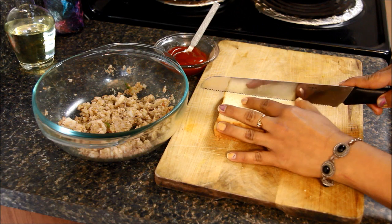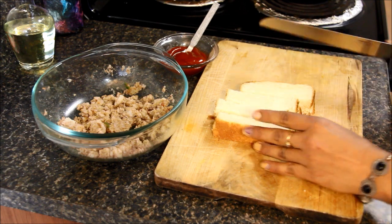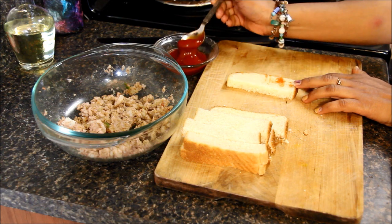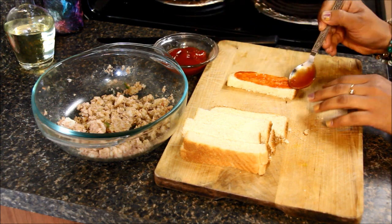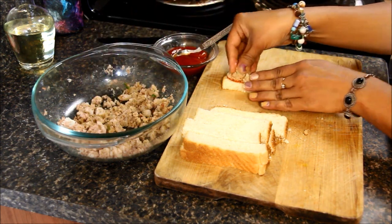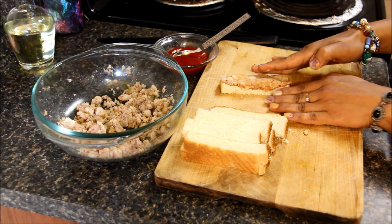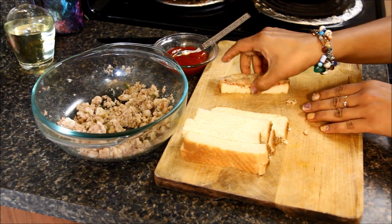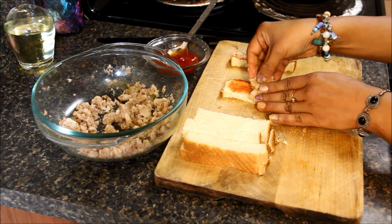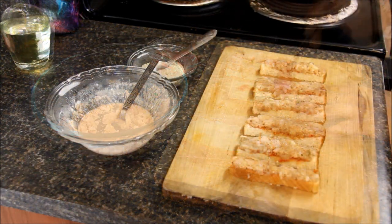Now let's cut the bread. I'll cut each bread slice into four pieces. Take one piece, put some tomato ketchup on it, then put the potato mixture on top. Gently press it so all the mixture sticks to the ketchup and bread. We'll do the same with the other pieces.